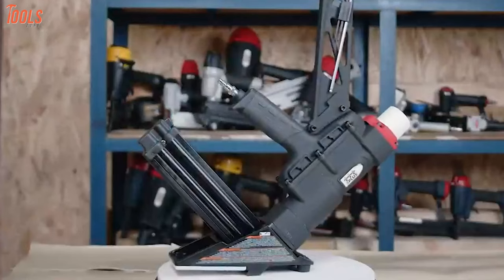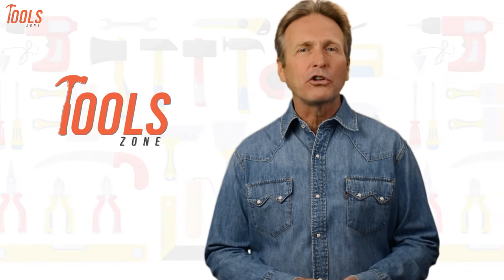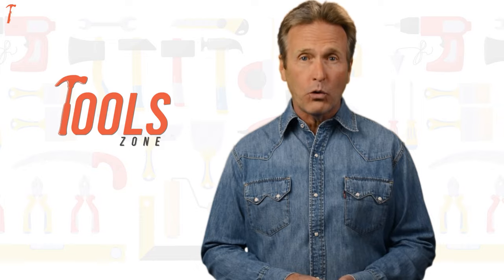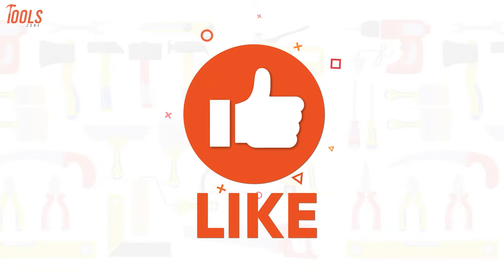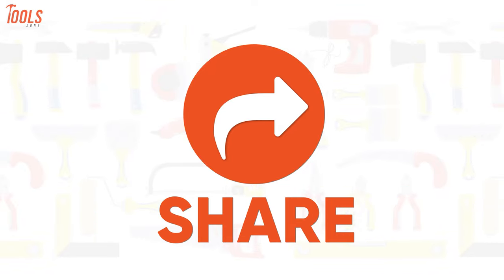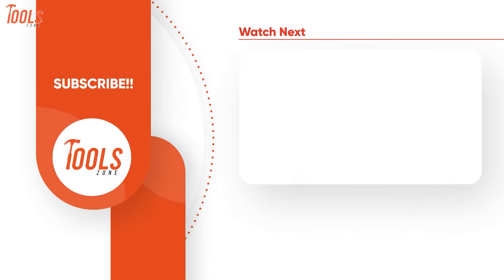So that was the list of the seven best flooring nailers for hardwood, just for you. Thanks for watching — we always crave to learn more, so if you think we missed a product, go ahead and like, comment, and share with your friends if you found this video helpful. Also, don't forget to subscribe to our channel if you want more videos like this on your feed.